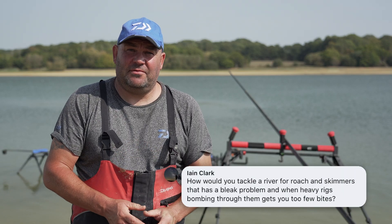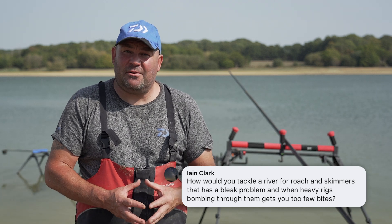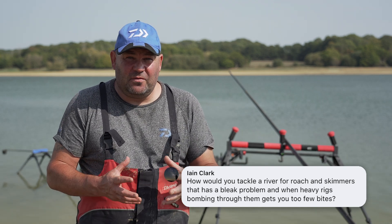I've got a really good question here from Ian Clark: when fishing natural venues like rivers, how can you avoid the bleak and get more bites from roach and skimmers? This is a fantastic question — it's a problem I've been faced with quite a few times over the years on a multitude of rivers.